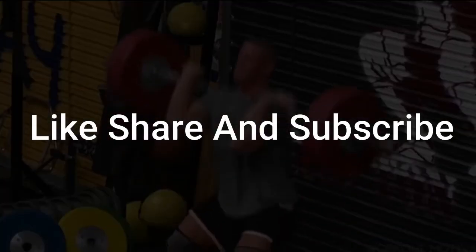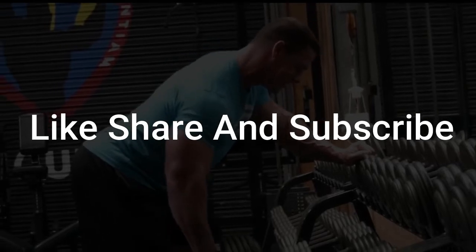So this was our video. Hit like, share and subscribe to get more informational videos like this. Thank you.